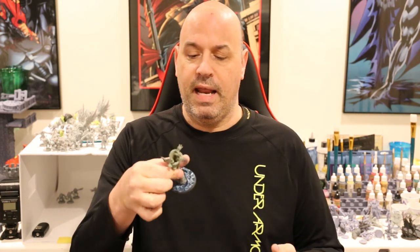Hey everyone, I'm back with another video. This one came about because a lot of people have asked about my water bases. So this is not a 3D printing video — it's about what to do once you've 3D printed something and you want to paint it up. We're going to be looking at how to make this water base today.